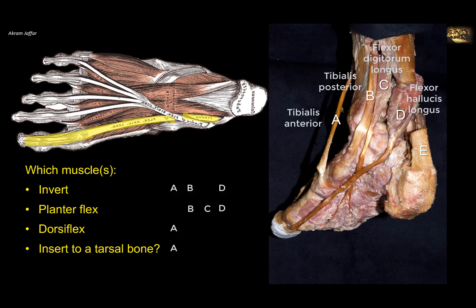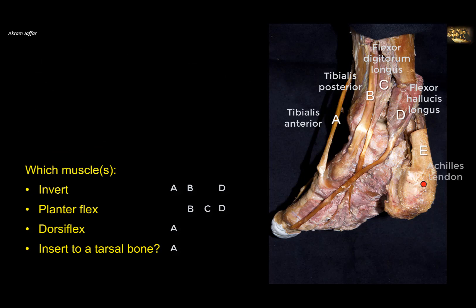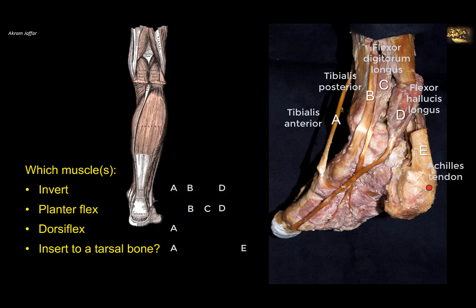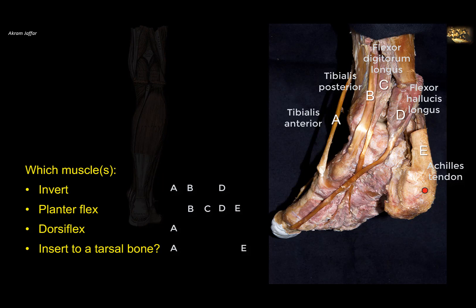Muscle E is the triceps surae via the Achilles tendon, which is attached to the tarsal bone — the calcaneus — hence called the tendocalcaneus. It plantar flexes but does not dorsiflex and does not invert.